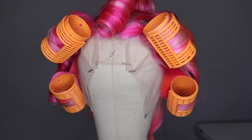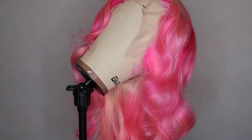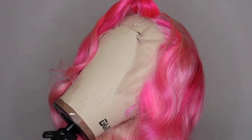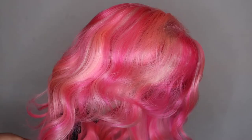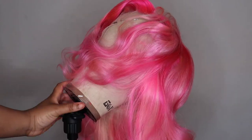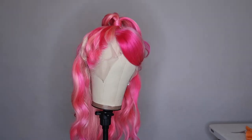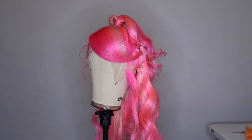I went ahead and blow-dried it and styled it on the mannequin head — it came out so beautiful. Look at those curls, just absolutely popping! I did a half up half down style with a side swoop. Comment down below if you'd ever try this look. Tune in next time — love ya, bye!